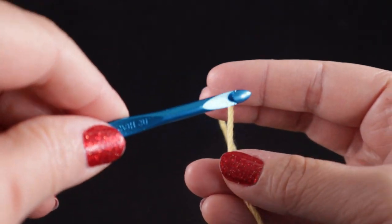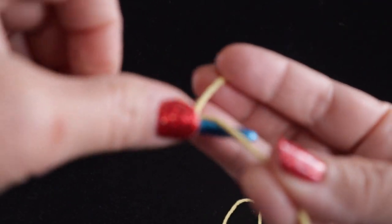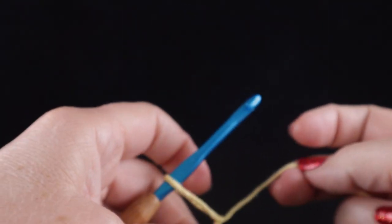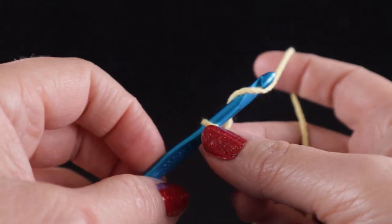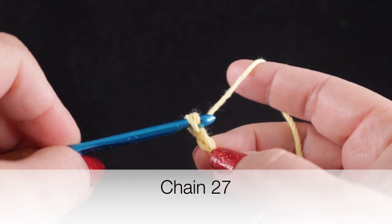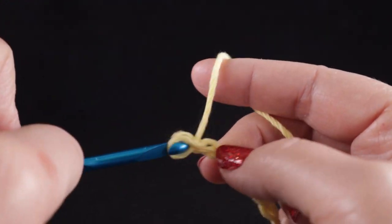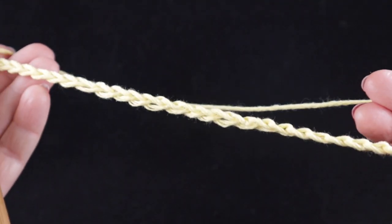To begin, we're going to start with a slipknot and give it a nice tight pull, and we are going to chain 27 chains. After finishing our chain of 27, we are going to start by working a double crochet in the third chain from the hook.